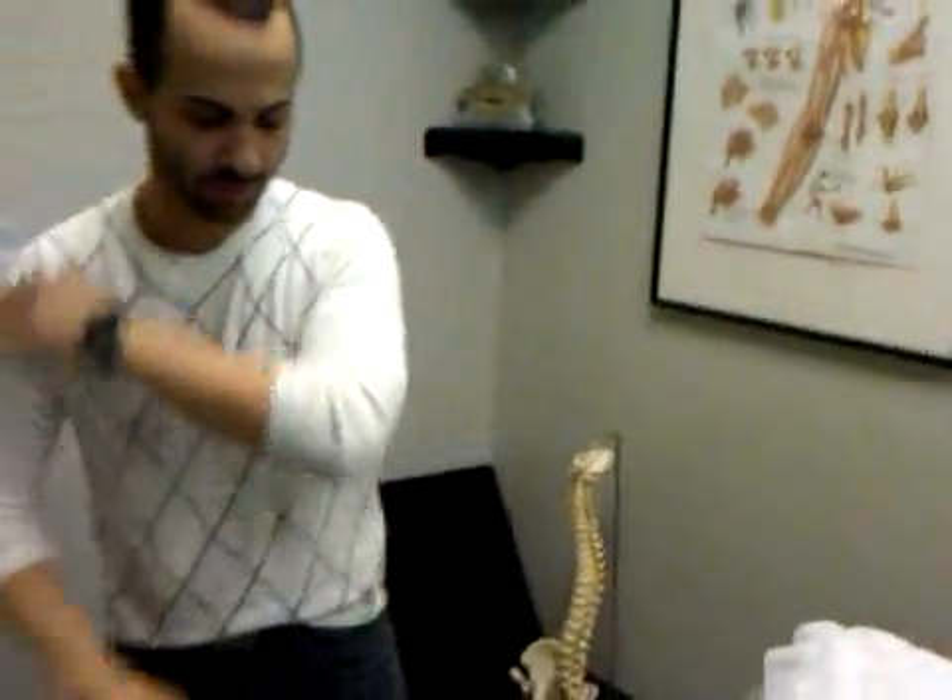Hi, Dr. André Ospina, functionalanatomyseminars.com. I'm going to review the sleeper stretch with you and try to show you a more effective way to accomplish this stretch. The sleeper stretch is for stretching the posterior glenohumeral joint capsule.